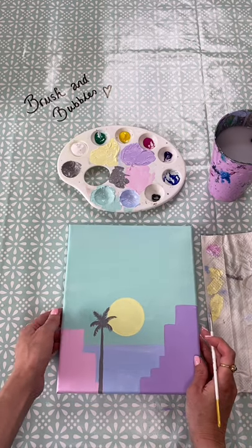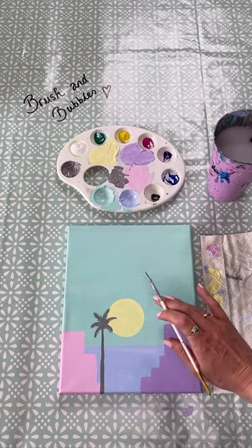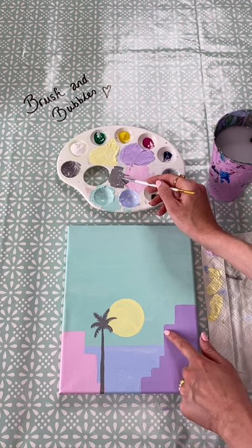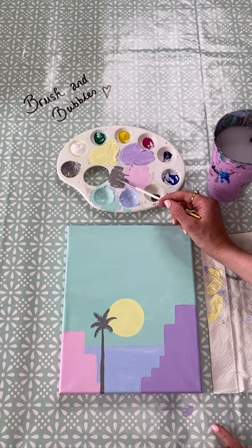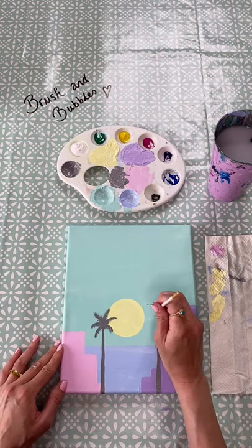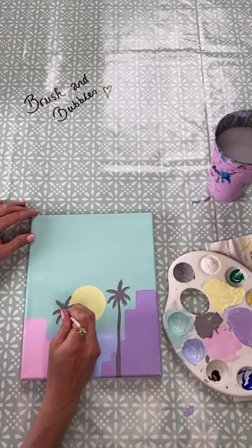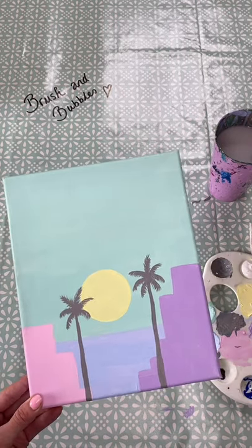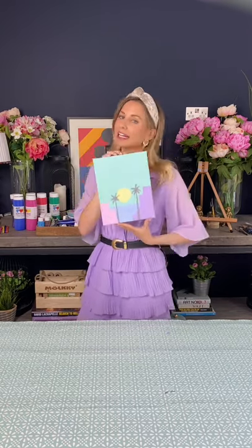Once you think you're finished, you have completed your painting - yay! I hope you enjoyed painting this, and if you have any requests for other paintings you want us to do then just write in and let us know. See you soon guys, bye!